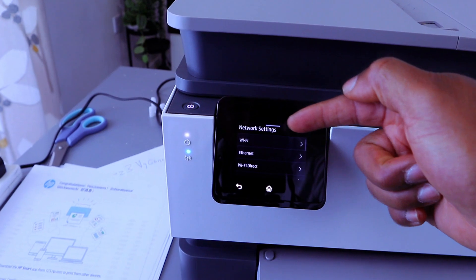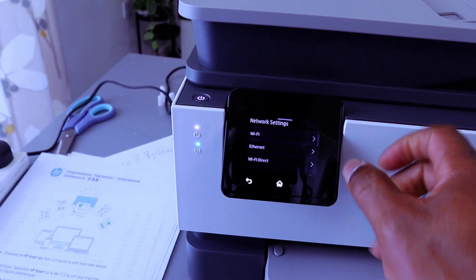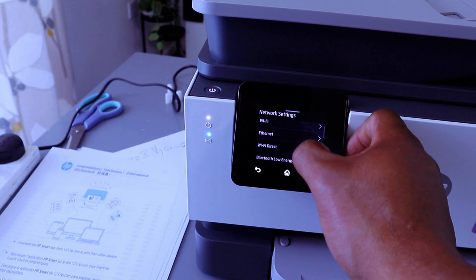From the Network menu, once you select Network, it gives you options: Wi-Fi is the first option, then Ethernet, and Wi-Fi Direct or Bluetooth Low Energy.